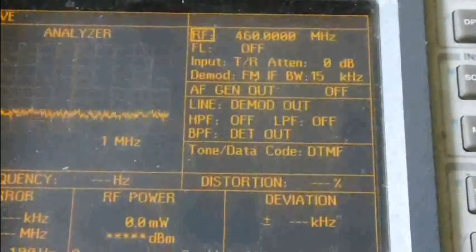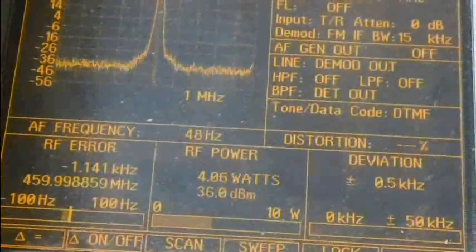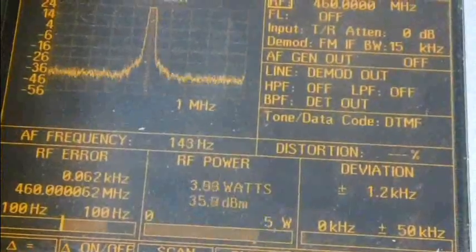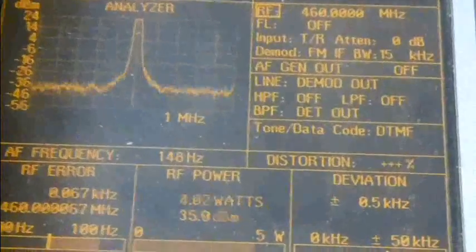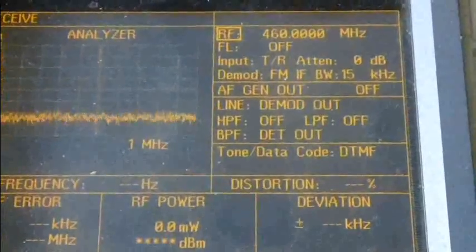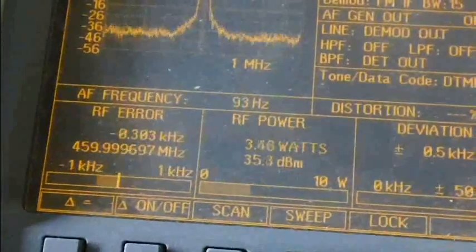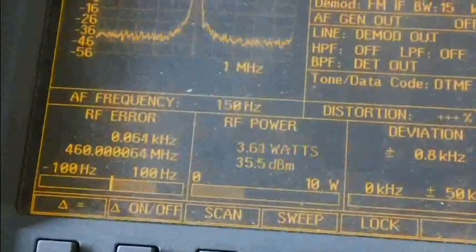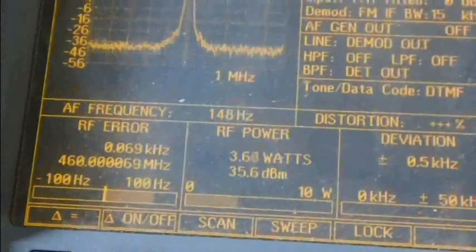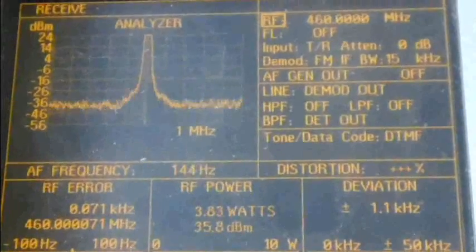Now this is the middle of the UHF band at 460 MHz. High power net is 4 watts — good. Full deviation is 5.4 kHz. Frequency error is 67 Hz — still pretty good. Overall it's pretty good.